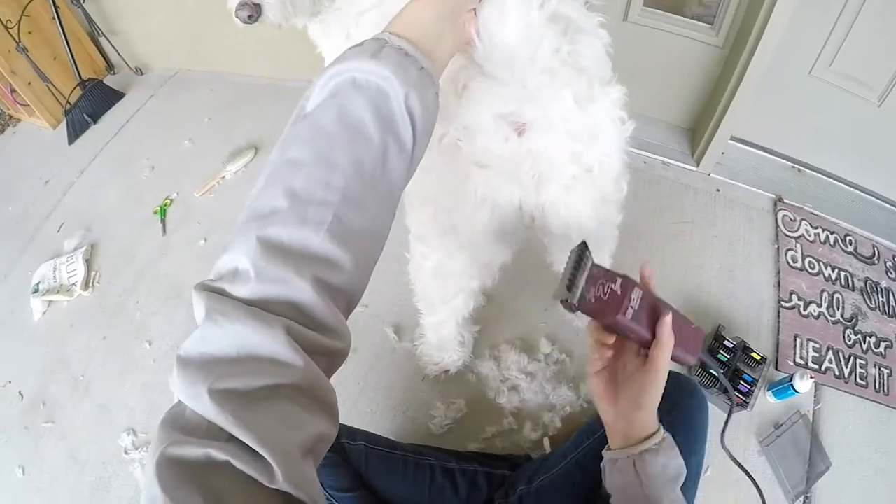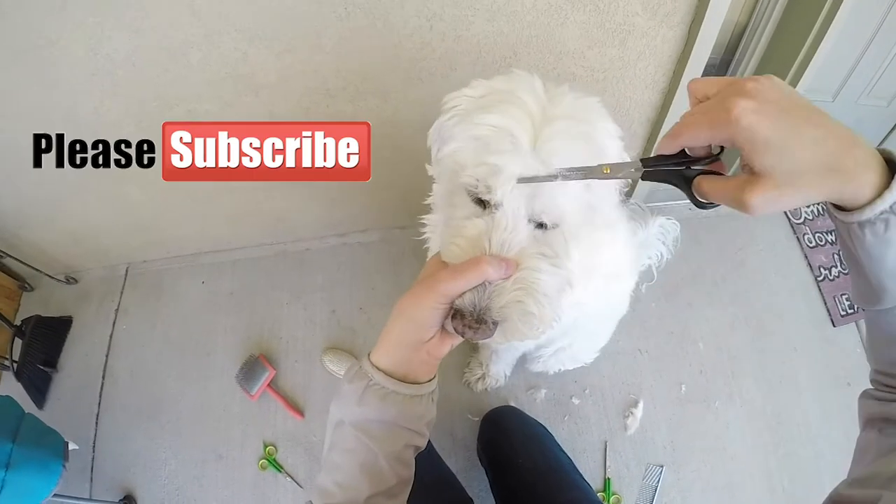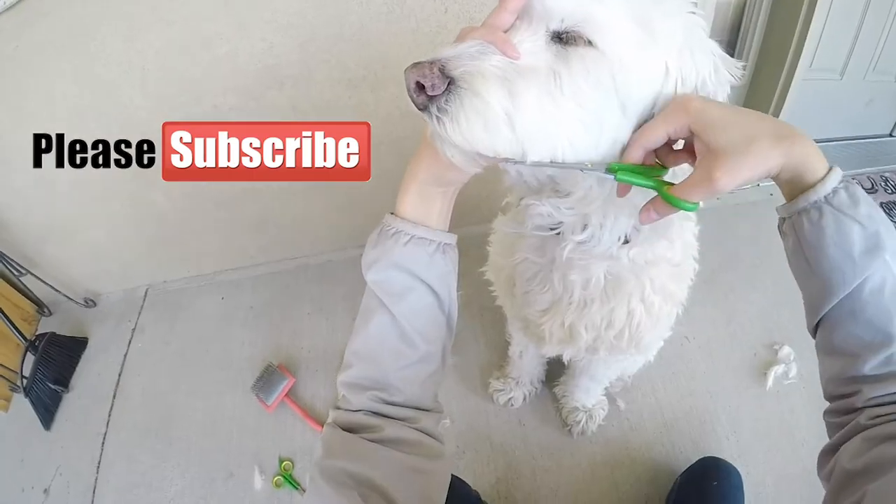If you like this video, be sure to give it a thumbs up and subscribe to our channel for more doodle content.